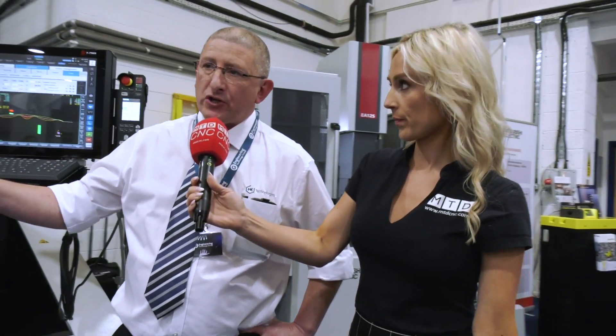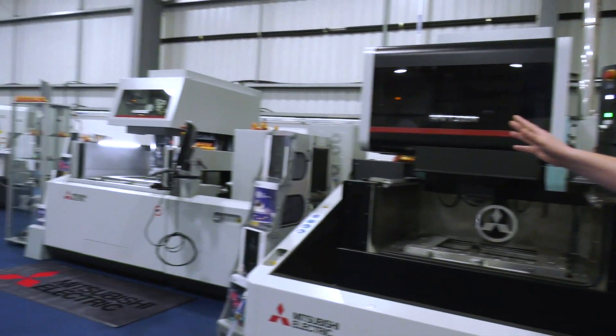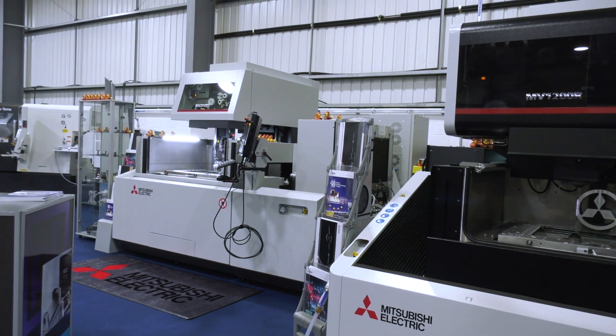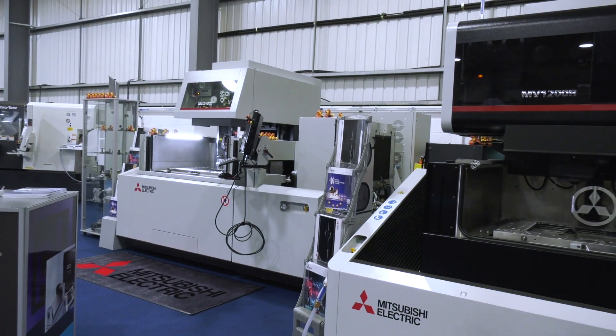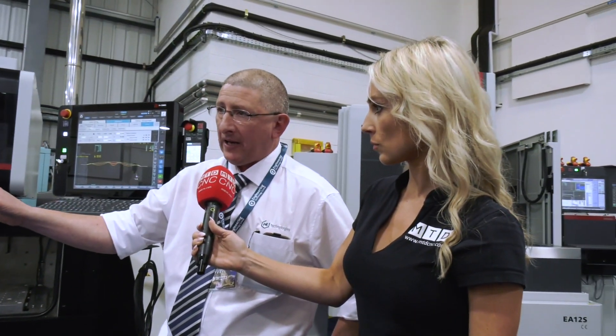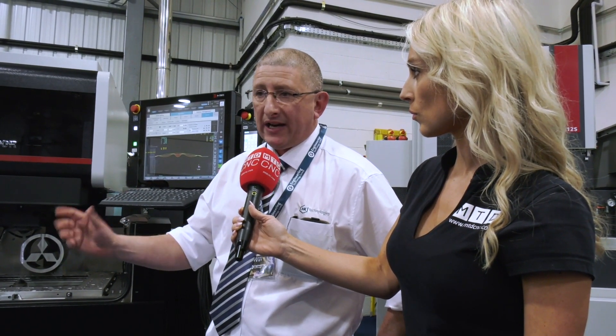On the first machine we're running a threading application. You have excellent machine build quality and typical Mitsubishi generator performance, but if you can't thread reliably from one part to the next, and recover easily from a misfeed, you'd lose the benefit of your nighttime running. The threading capability enables you to guarantee a multiple-part workpiece setup.